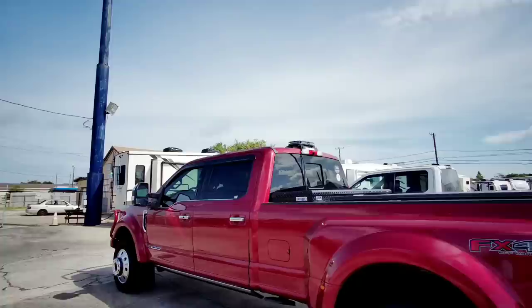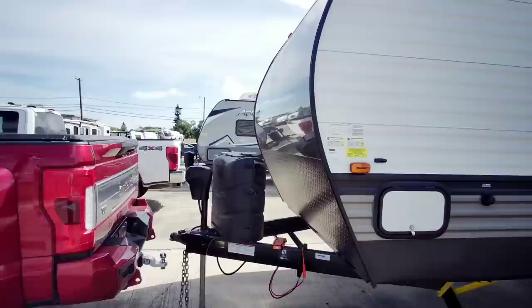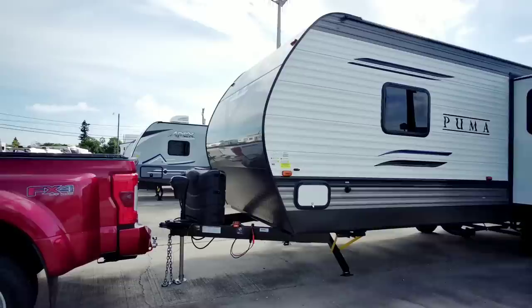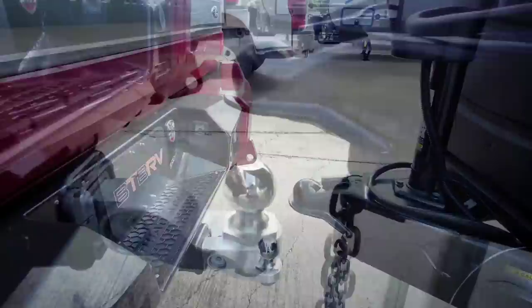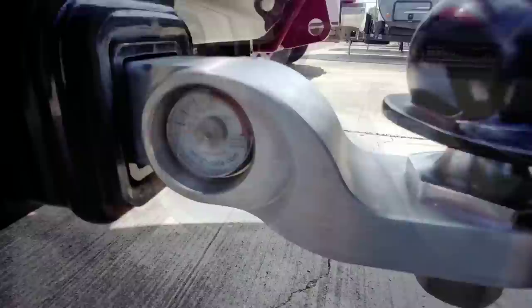We are out here at Colonia Del Rey RV in Corpus Christi, Texas, and we are backed up to a Puma travel trailer. We have the Waysafe fixed ball hitch in place with the scale embedded on it, and we're going to put this thing to the test to see how much the tongue weight of this Puma weighs. This has a 7,756-pound gross vehicle weight rating and a 6,300-pound dry weight. Ideally, you're going to expect about 10% of that weight whenever it's empty to transfer to the tongue of the truck, and generally it's going to fall between about 10% and 15%, usually more towards 15% whenever you have the trailer loaded up. So we're going to go ahead and lower the trailer down onto the hitch and see what it says.